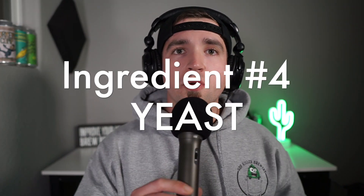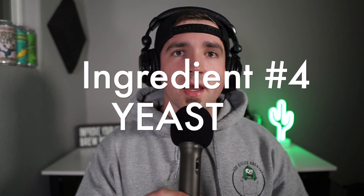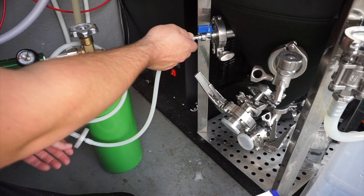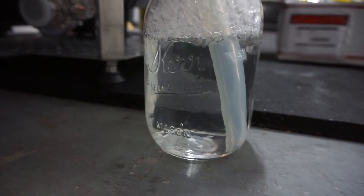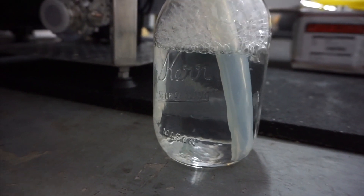Now yeast. As brewers, our job is to set the stage for whichever yeast strain we decide to use and to make sure they can have a healthy, vigorous, and good fermentation. Poor fermentation creates off flavors, poor attenuation within the beer, and a whole slew of other problems that I'll break into more in the yeast video of this series.